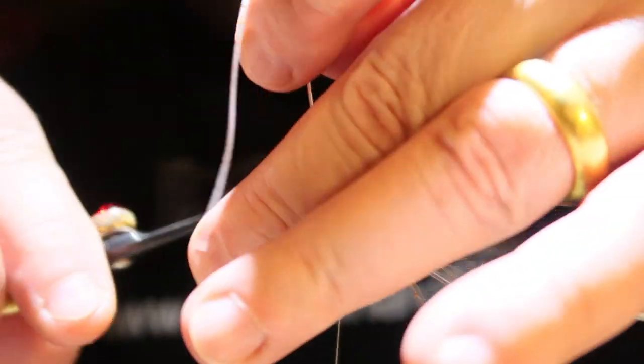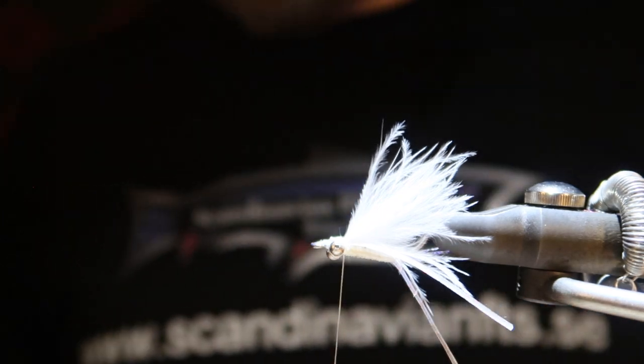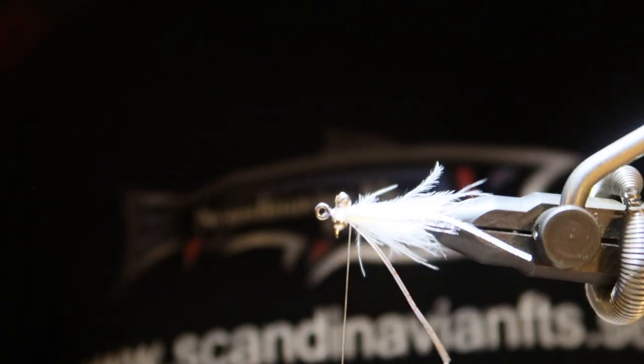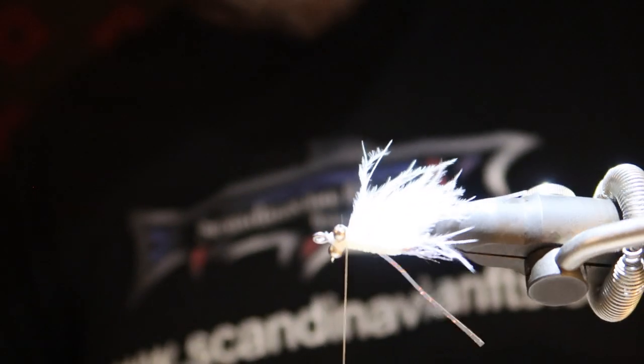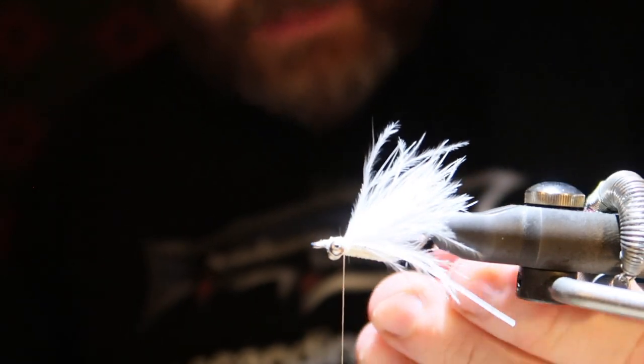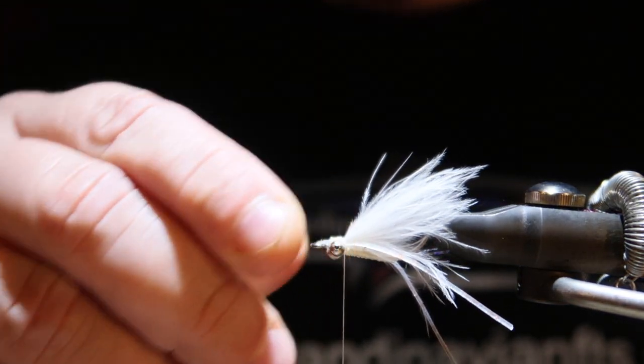I'm cutting it off — and voila, there is the fly. I think I'm going to keep the rubber legs quite long.